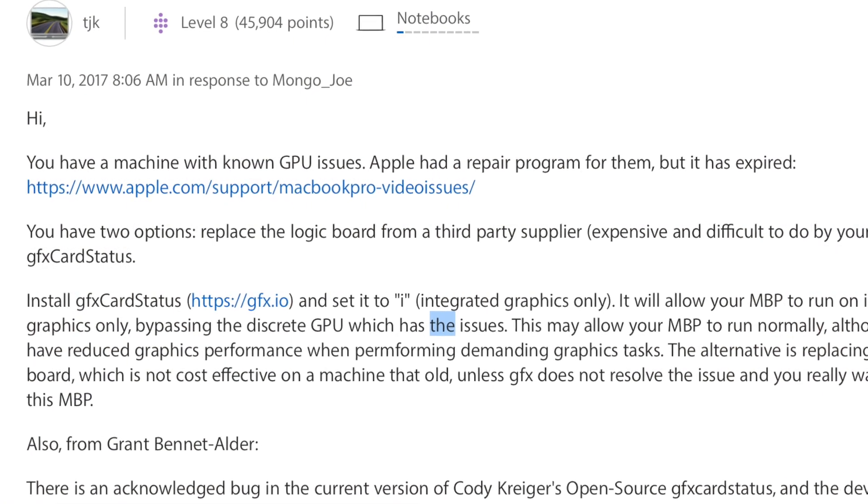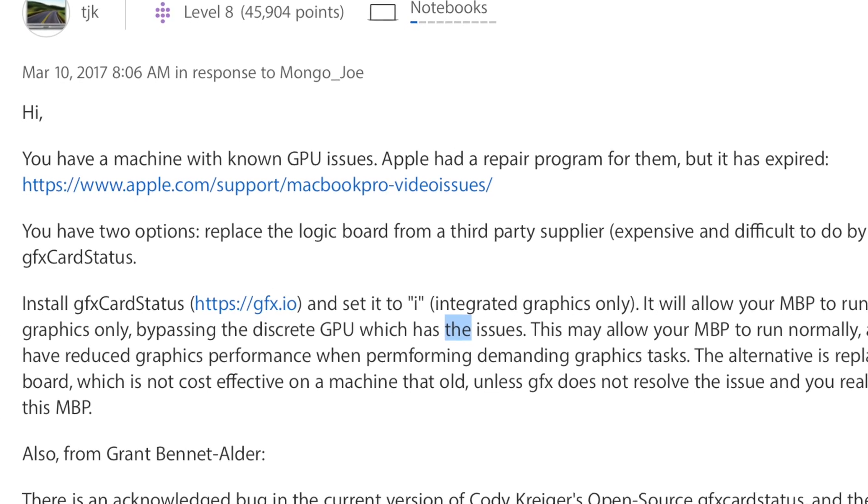After doing a bit of research, I learned it was from a graphics card defect where the GPU essentially kind of just de-solders itself from the board and it's just like, "I've had my run and I'm out of here — I'm going on vacation forever."